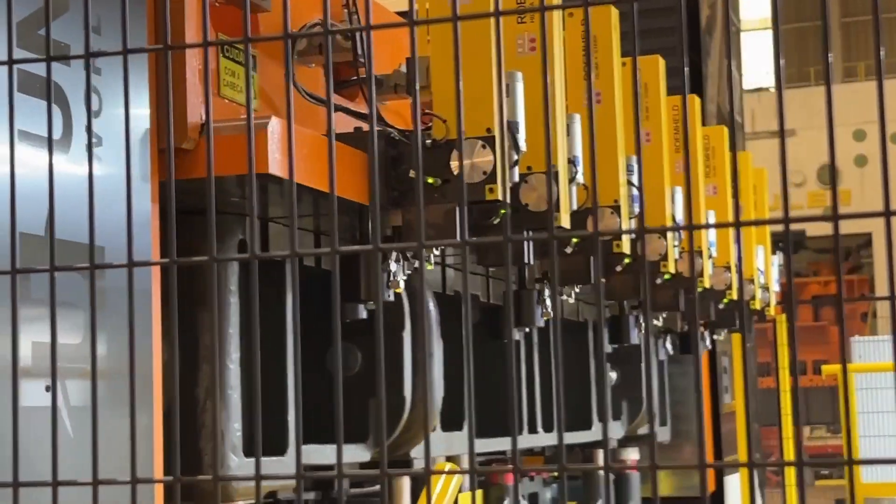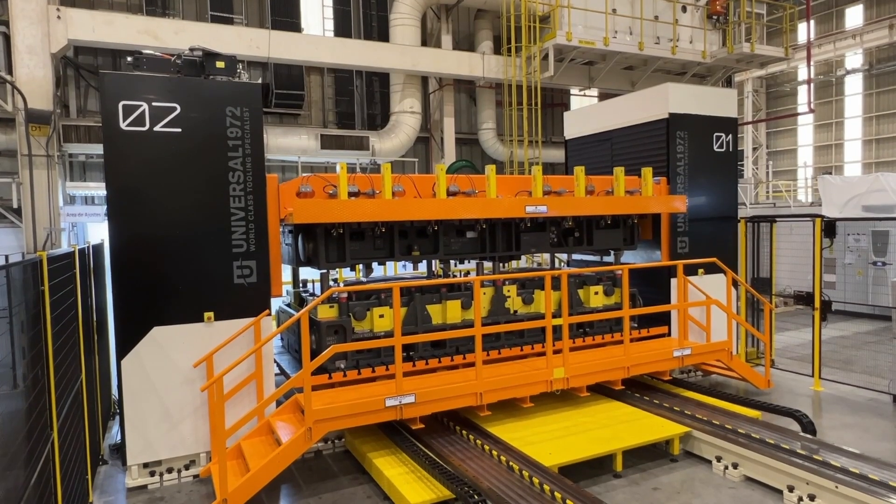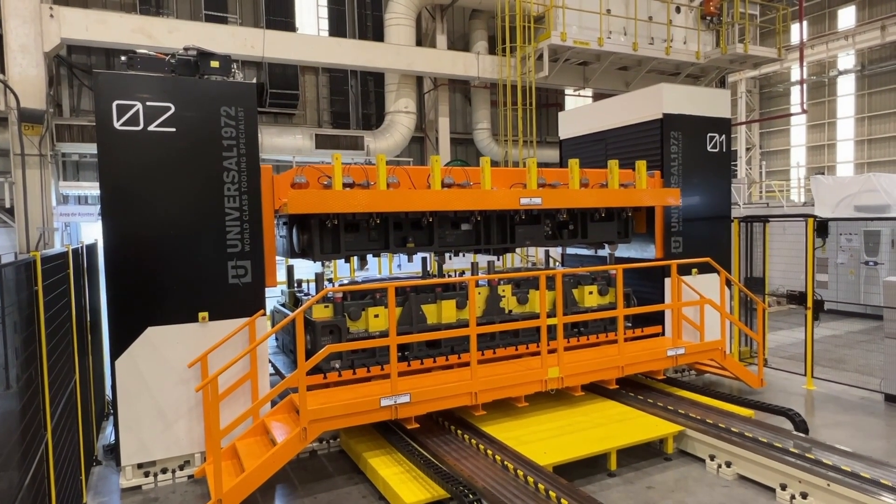Every movement is precise. Every operation is automated. Safety is our top priority. The machine is fully enclosed by safety fences.